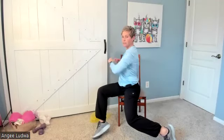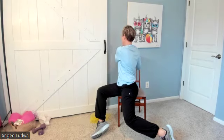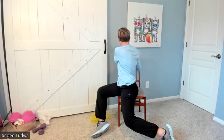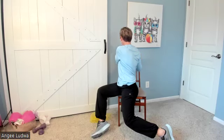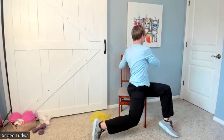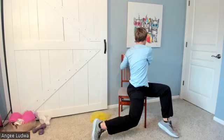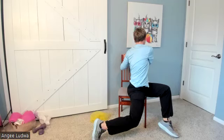Bring those arms down. We're going to twist behind — think about that knee going down to the floor so you can get a nice twist and pivot behind. Grab that chair, stretch your trunk for five: one, two, three, four, five. Let's do the same thing the other direction — twist and hold for five: one, two, three, four, five. Back in front.